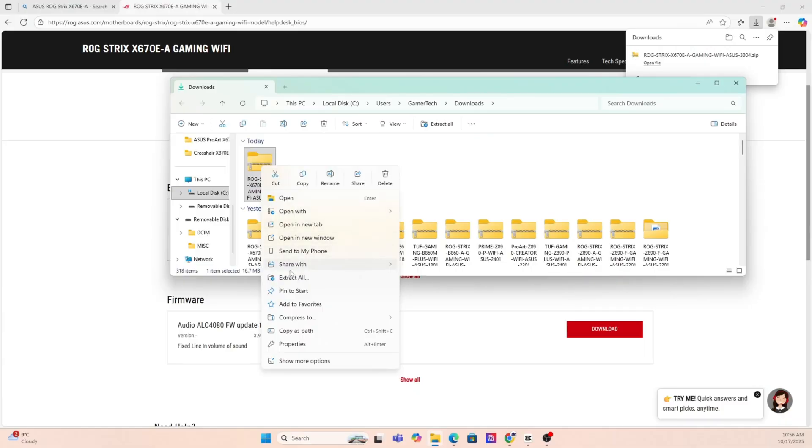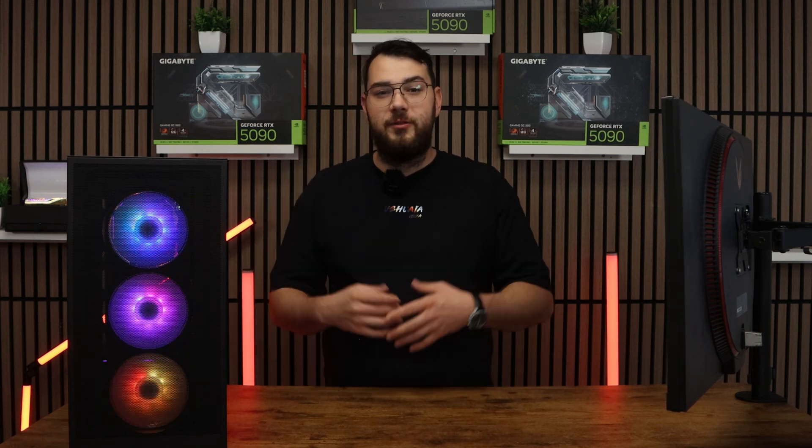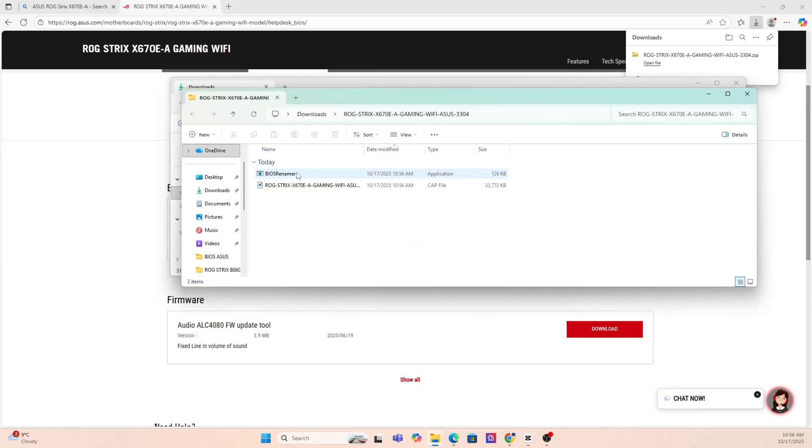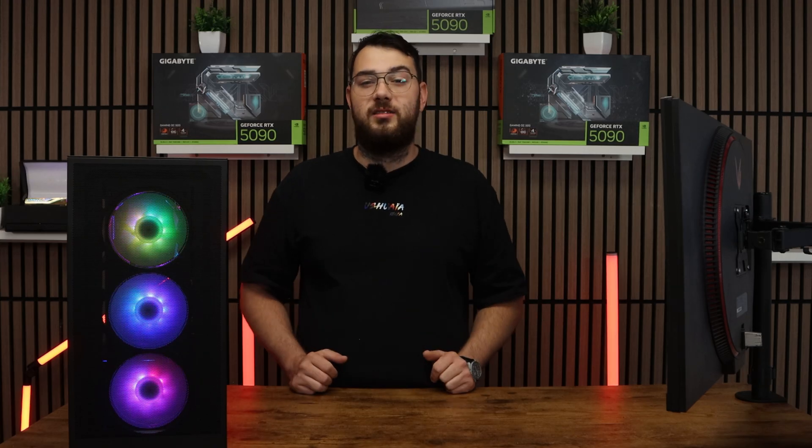Step number three: go ahead and download the BIOS file and unzip it. Most manufacturers will give you a single CAP file or a BIN file. If you're on ASUS, you might also see a BIOS renamer tool. Make sure to run that so the file name is in the correct format, or your motherboard won't recognize it.